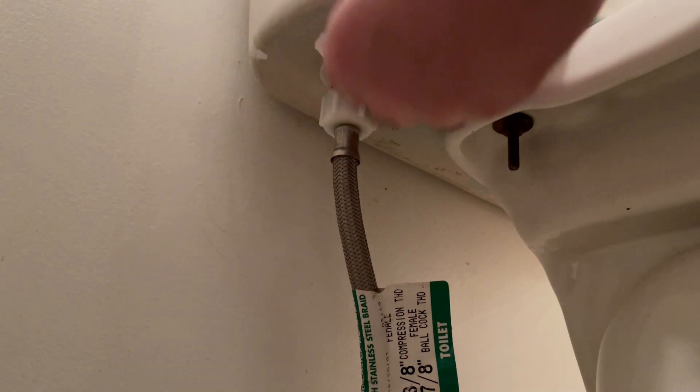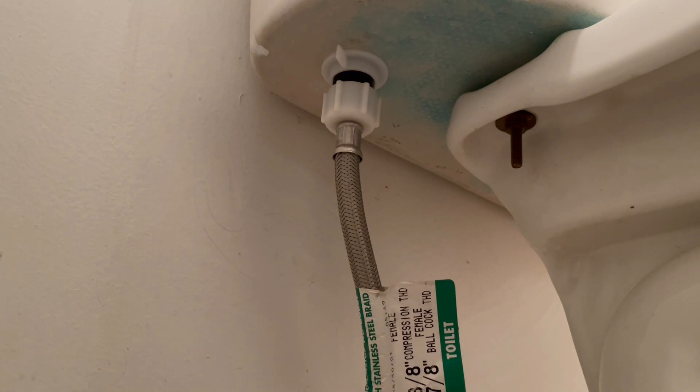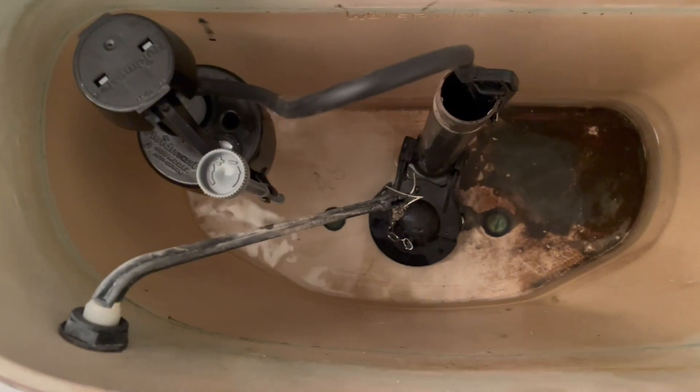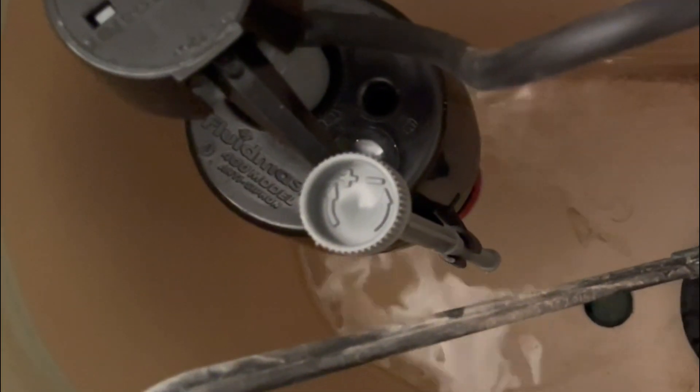If you have a small leak, give it a tighten with your pliers — that should finish it up. Before putting the lid back on, you'll want to set the water level. Most toilet tanks have a water level line marked on the inside of the tank. To adjust, simply turn the adjustment screw on the new fill valve clockwise to increase the water level or counterclockwise to decrease it.